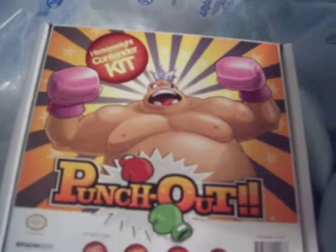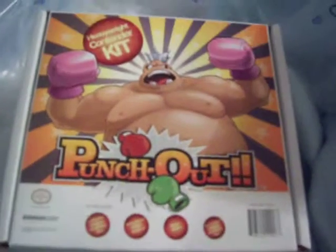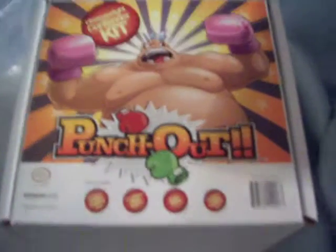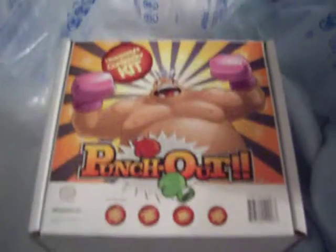Yeah, it's just the game news. I'm going to show you — this is the Contenders Kit right here, only from Amazon.com, and you can buy it with the game. I had to buy it separately, but I bought it with the game.